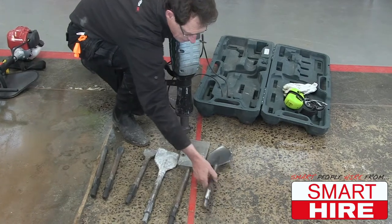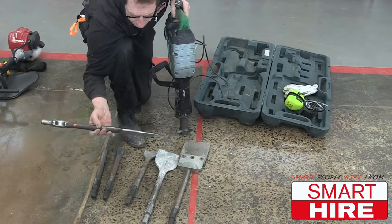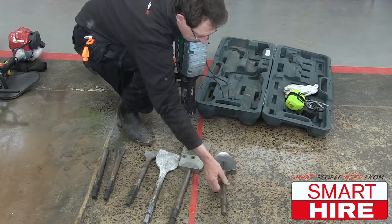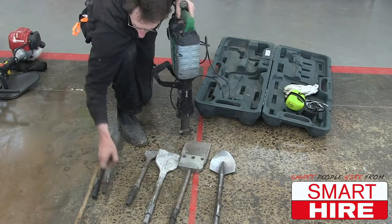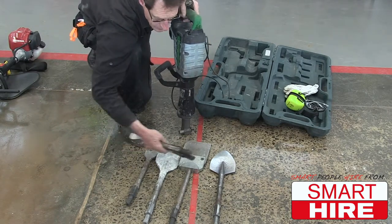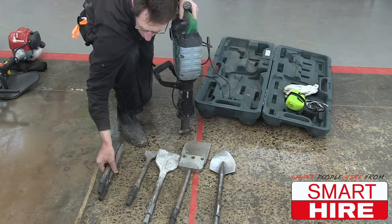Sometimes you use the jackhammer to dig holes in very heavy clay — you use one of these. This comes standard with the machine. These are all attachments which are separately charged.